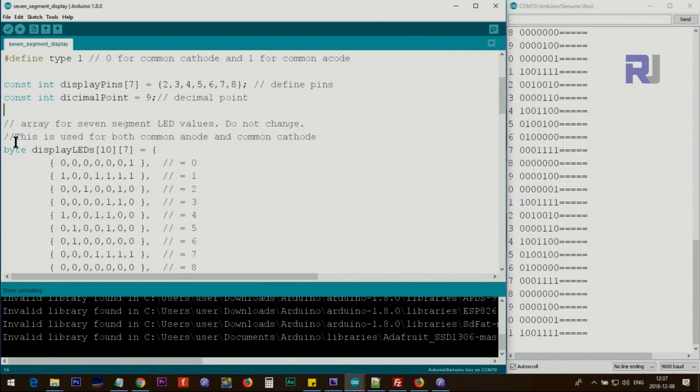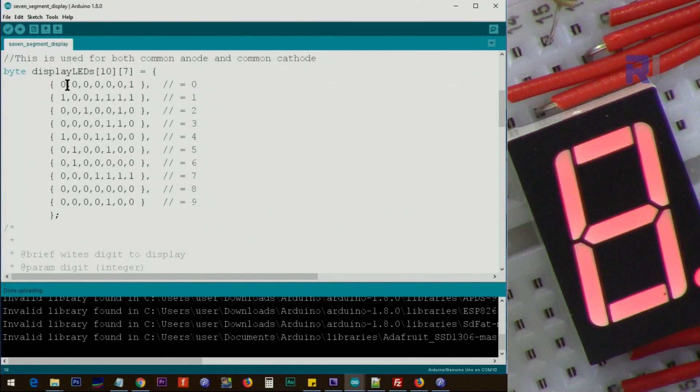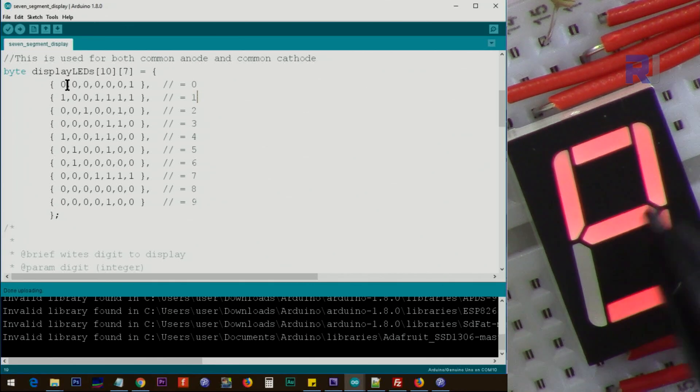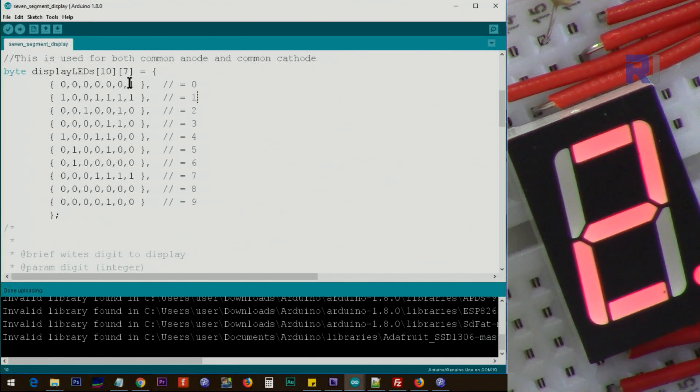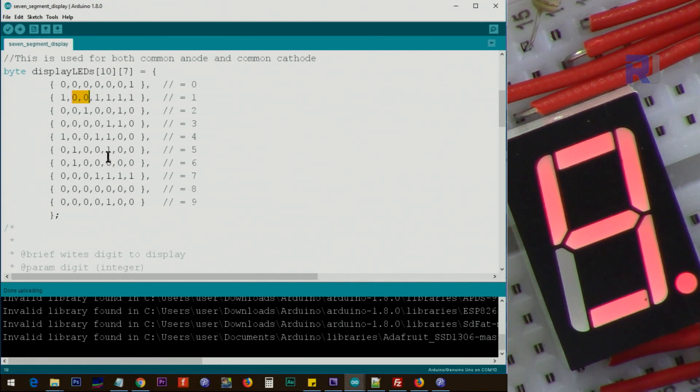There is a display LED status array. For zero, all seven segments should be on — so it's 1,1,1,1,1,1,1 with just the middle segment off, meaning zero is displayed as all outer segments on. For the digit one, only the two right vertical segments are on. Because this is common cathode, those two are written as 1, and so forth. I have another video explaining this in detail, and it also prints the values to serial.